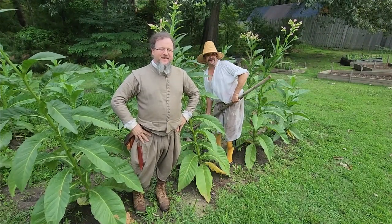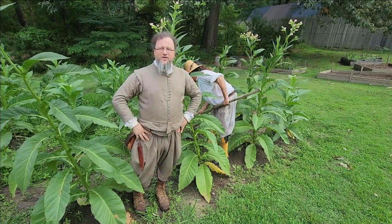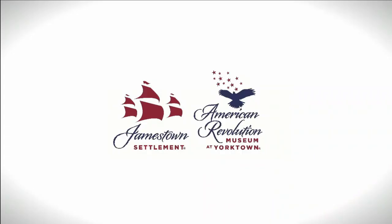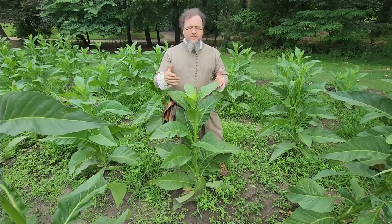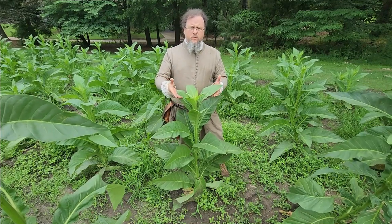I'm Jay and I'm Sammy and today we're going to talk a little bit about tobacco cultivation in early Virginia. What I have here is a tobacco plant — this is Nicotiana tabacum, which is the one that was cultivated here in Virginia in the 17th and 18th centuries.